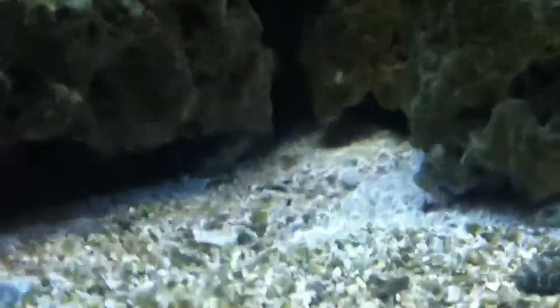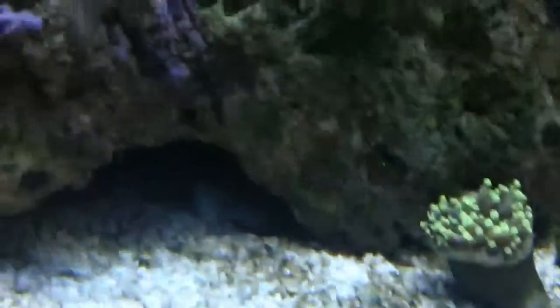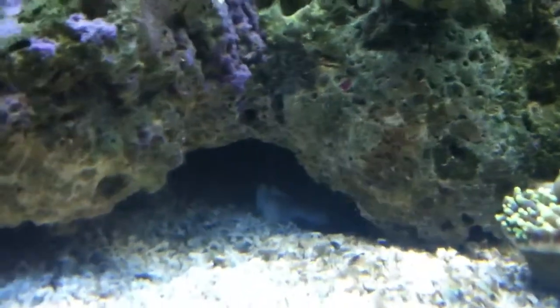Also in my tank, I have a snowflake moray eel. You can see all the little caves built in there — they go all the way back. All those caves he dug out go into there. There's some of his food; he likes to hide his food. There's the flametail blenny — oh, he got scared. There's the flametail blenny.